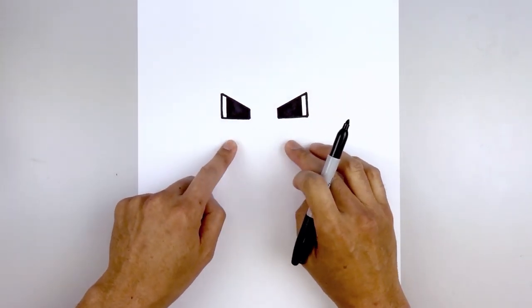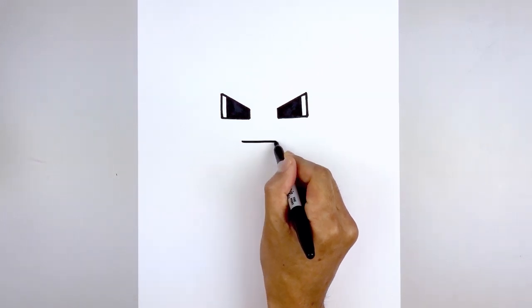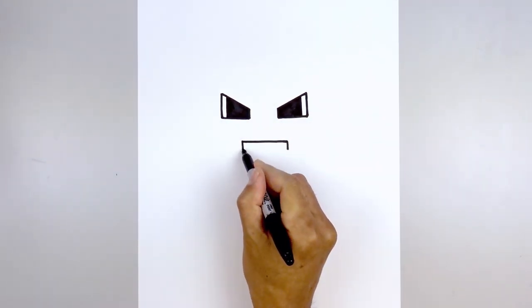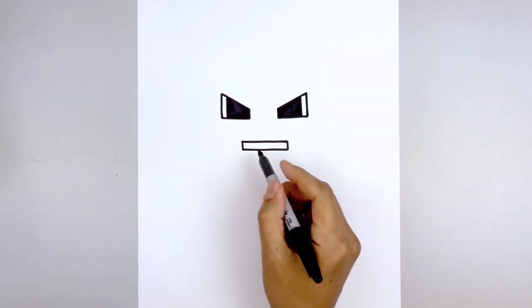Now we're going to move down and draw the opening for the mouth. Starting back on the left side, we're going to draw a straight line going across to the right side, coming down with a short line, and we'll close off the bottom. Let's fill the inside of the mouth in black.